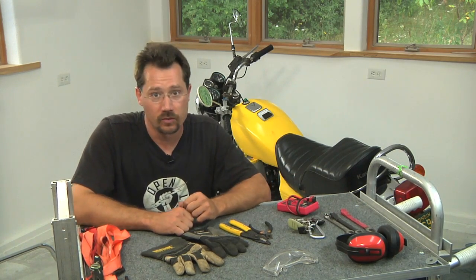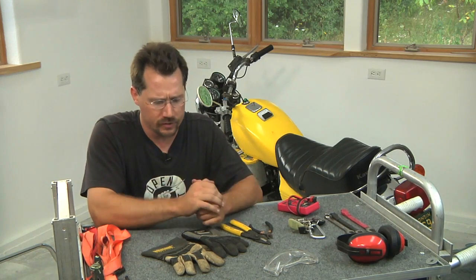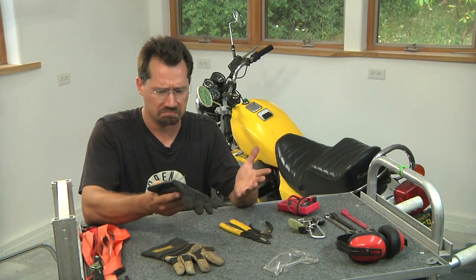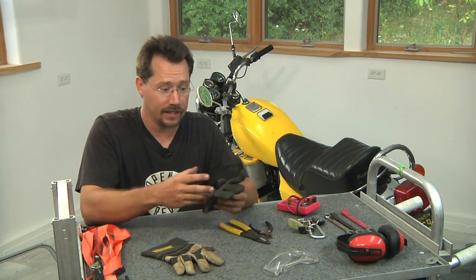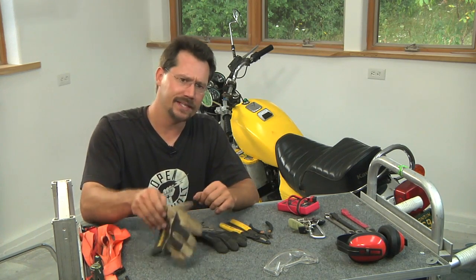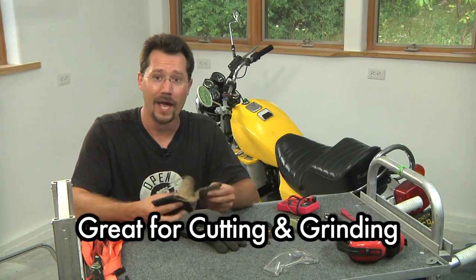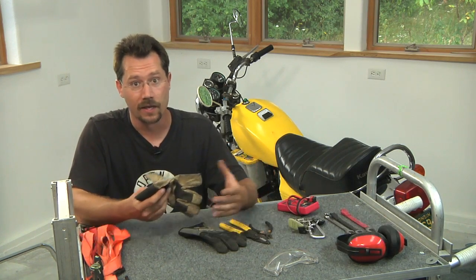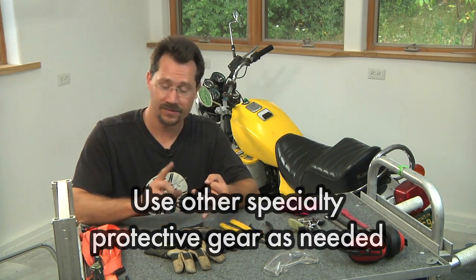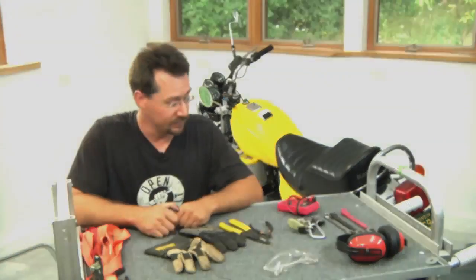Hand protection is also important to help keep you from getting cut up — cuts, bruises, abrasions. When I'm normally working I usually like a regular mechanics glove; it really doesn't reduce the dexterity and it protects you from minor cuts, grime, that sort of thing. For anything heavier, a heavy leather glove is a very nice way to go. And of course if you're doing any welding, welding gloves and a welding helmet are a requirement. In general, long pants and a long sleeve shirt — you want your clothing to cover and protect your body.